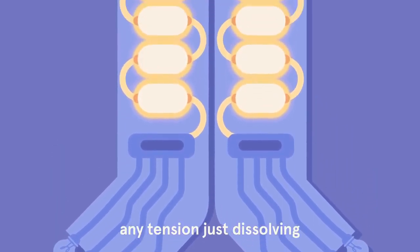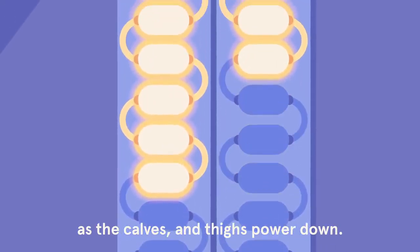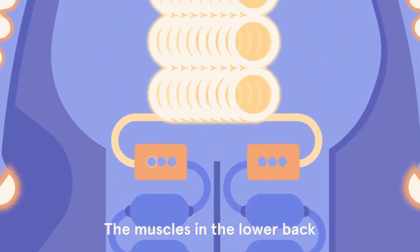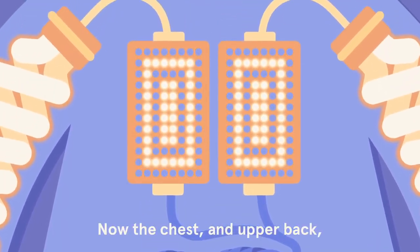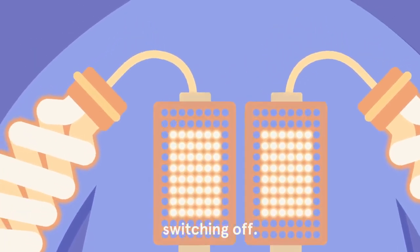Any tension just dissolving as the calves and thighs power down, the muscles in the lower back and the stomach switching off, now the chest and upper back switching off.